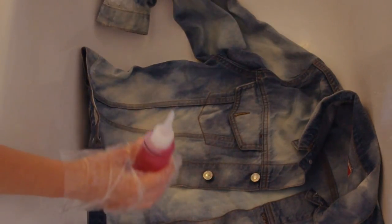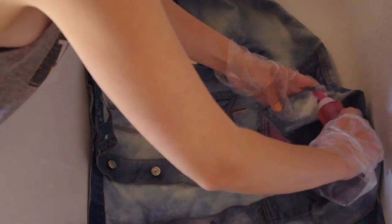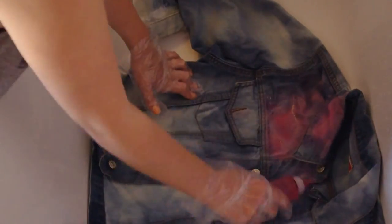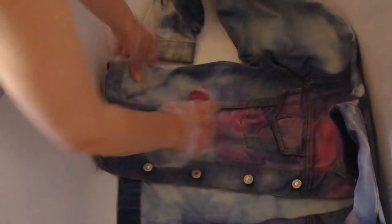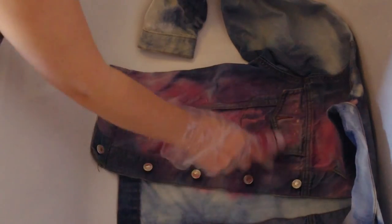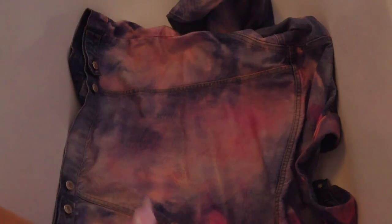Start applying the dye to the lightest parts of the jacket, and do that all over. Then I'm using a small amount of Flamingo Pink to add to any parts that didn't get as much dye as others, as I ran out of Powder Pink. Just add it and rub it in.